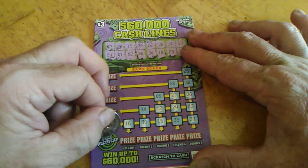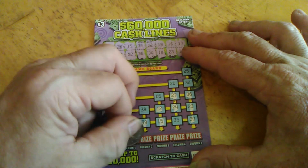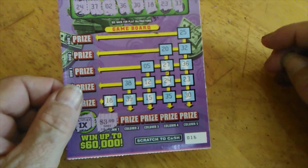We got that one. Let's see what the multiplier is — one times. It's a win — three dollars. So out of all that we got three dollars. Looks like 15 for three — yeah, lottery wins again. Have a great night.